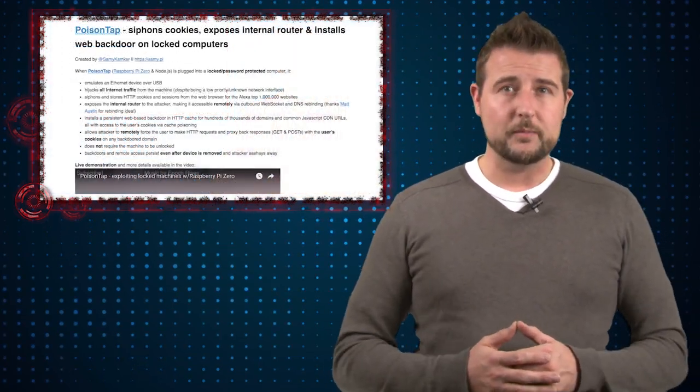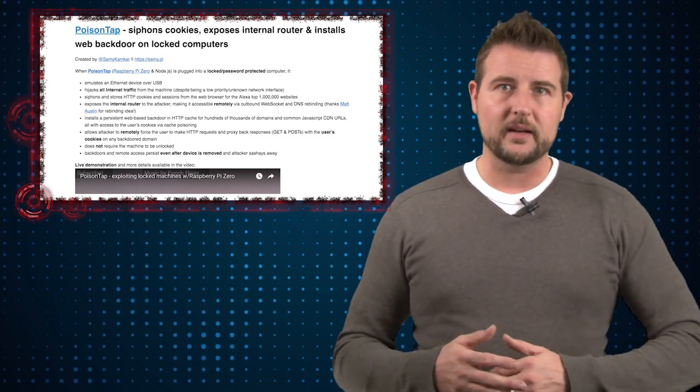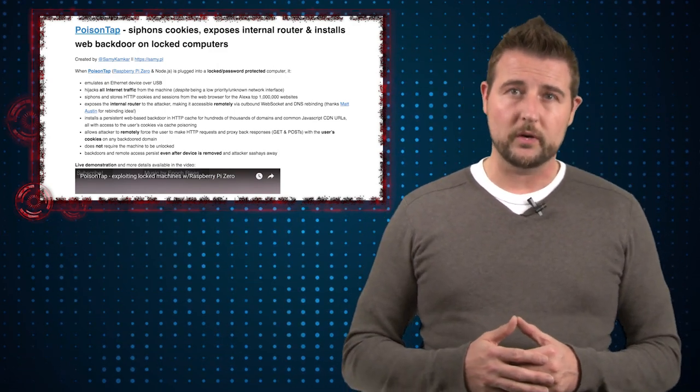Long story short, Kamkar is using the same trick. His USB device also emulates an Ethernet adapter, which is how he can bypass the lock screen and gain access to some of what the computer is doing over the network.